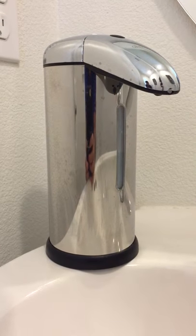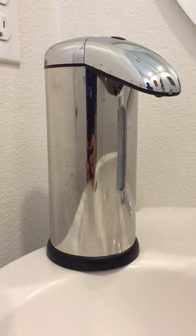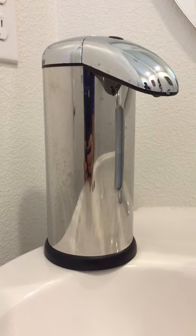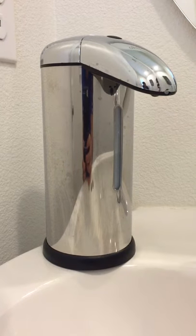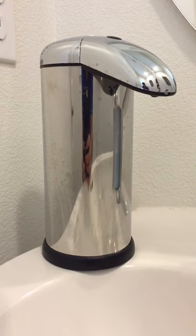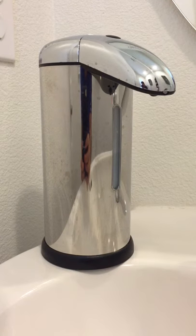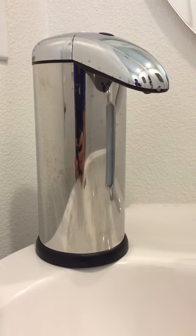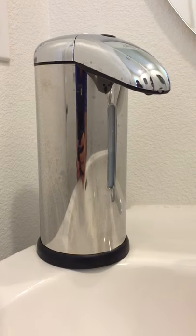This is the automatic soap dispenser from Ohuhu Direct. It has a very nice design and its capacity is 500ml. It has been doing good since I started using it. I have been using this for three weeks now and I never encountered any problem. I want you to take a closer look at it.